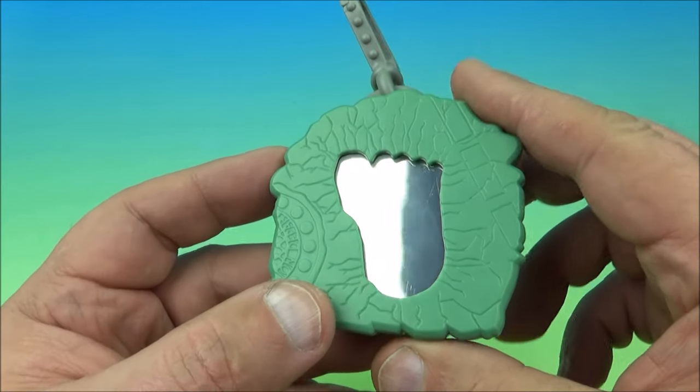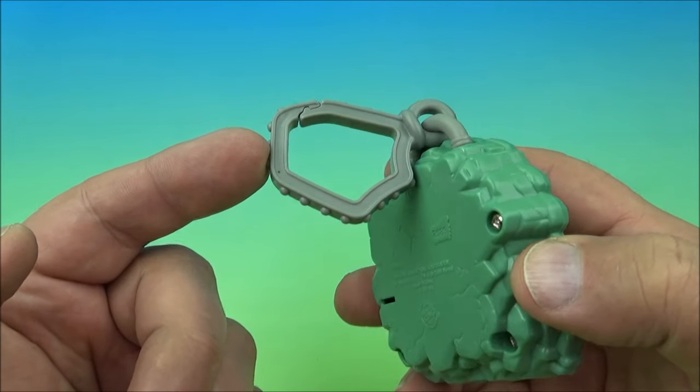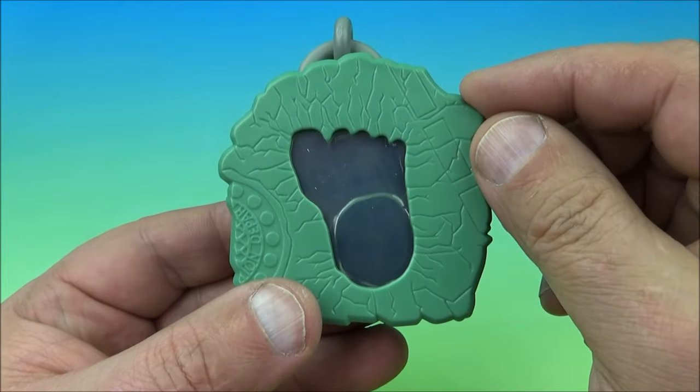This one's called Mirror Morph Hulk. You've got the Hulk footprint in the shape of a mirror with a reflective surface — that's kind of cool — and a belt clip as well. There was a little battery tab that you had to pull out because it has a light-up gimmick. With the lights out, you take the belt clip and pull it to activate the light — look at that, it's the Hulk looking back at you in the mirror reflection. After all these years, this is still the original battery. You can see it still works just fine. It's Mirror Morph Hulk.